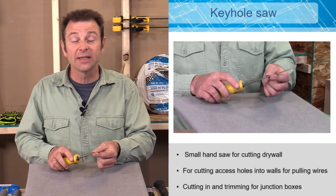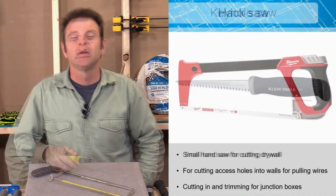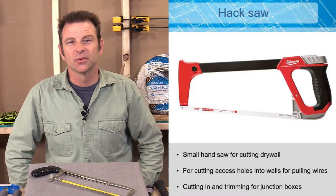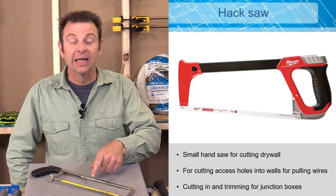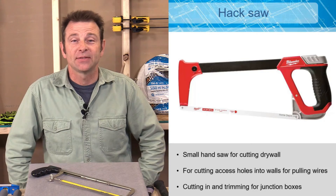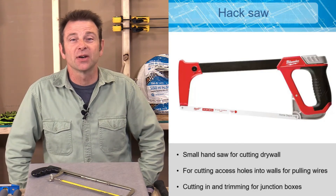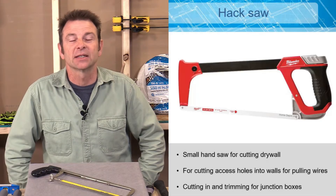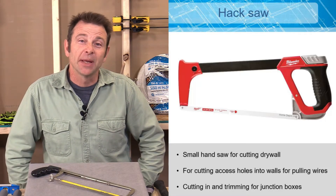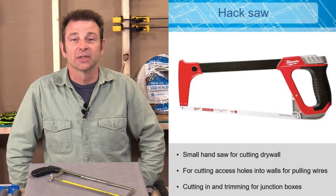A hacksaw is a special tool that puts a blade under tension, typically used to cut metal. While hacksaws can be used for cutting just about everything, this tool is especially good for electricians to cut conduit, which can be metal or plastic. Sometimes this might be the only tool to get the job done.